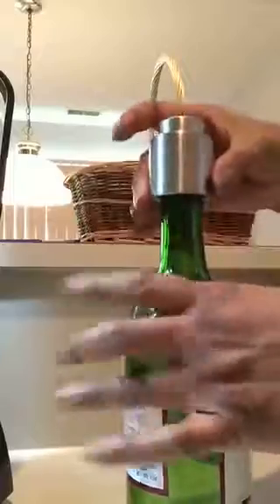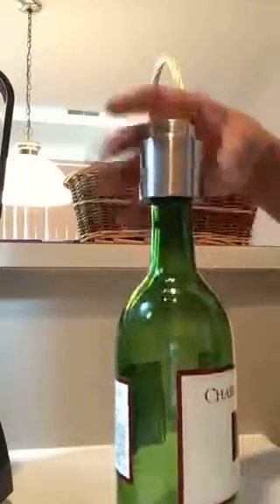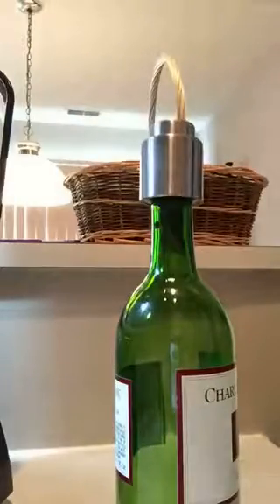What you do is just take the cap, put it on the bottle, pull down, and it holds. The little grippers come out and grip the lip of the bottle and it holds on.